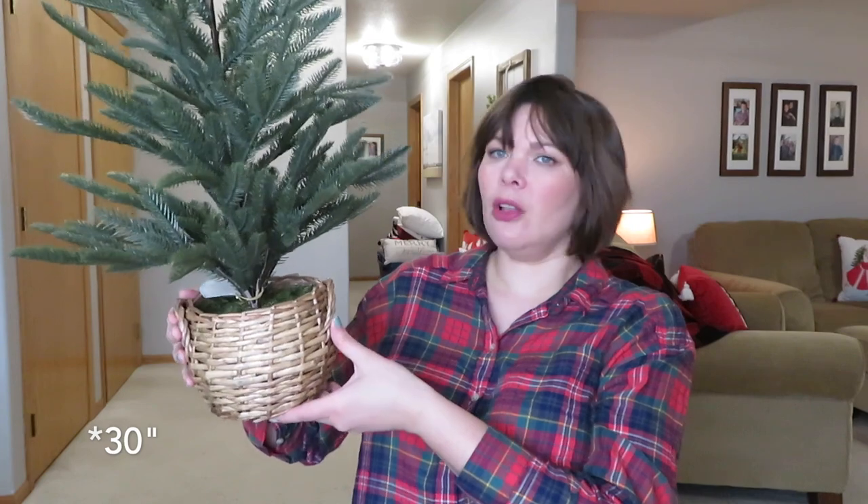Let's do greenery next. I have mostly from Target, a few Kirkland's, and one Hobby Lobby. I did grab one of these Studio McGee trees — this is the medium size one, about 40 inches, with a little wicker base. They have a small one and one even bigger, about 60 inches. I had all three because I didn't know what I wanted, but I ultimately decided I just like the medium one. I'm going to put this on my dresser in our bedroom for a little Christmas in there.